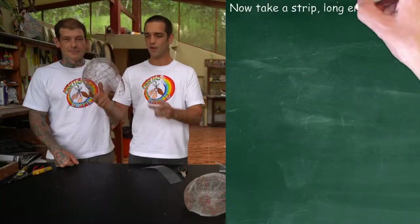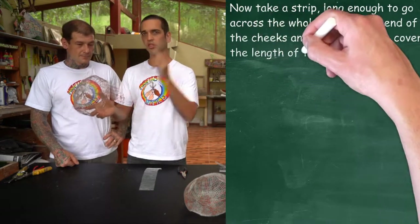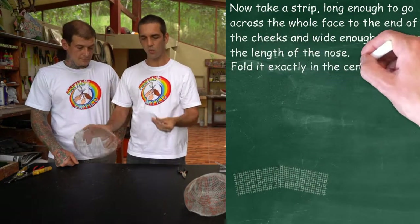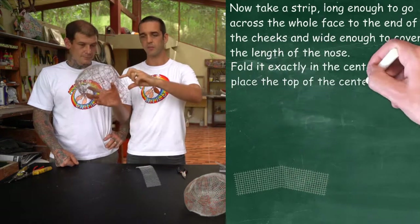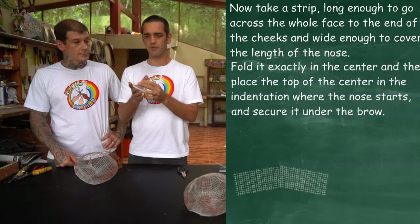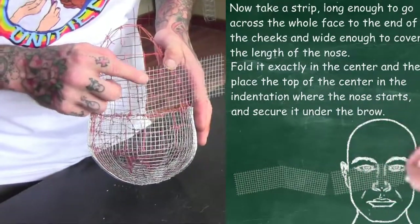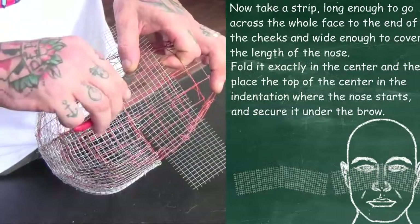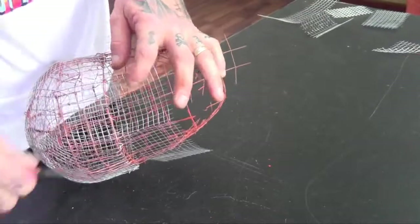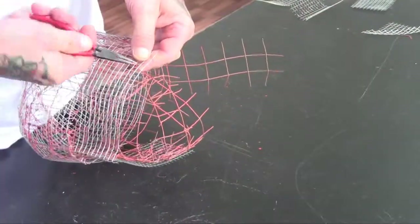For the next step, we take a piece of mesh which is long enough to reach from one cheek all the way across the nose to the other, and wide enough to go from the top of the nose to the bottom of the nose. Once you've got your strip, the best thing to do is fold it in half so you have a nice line which goes across the top of the nose. As you apply this strip, make sure that the small mesh is flush up against the structure of the big mesh and you're not having bulges at any point along the way.